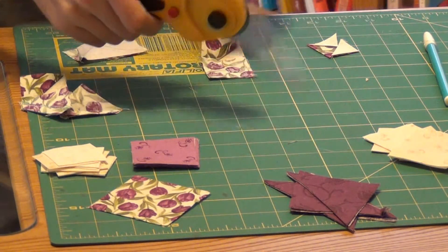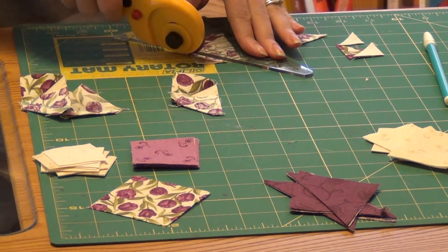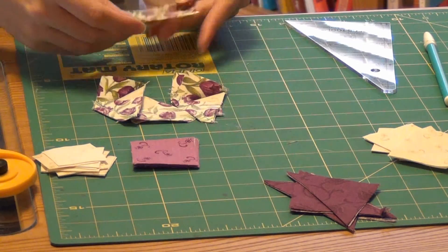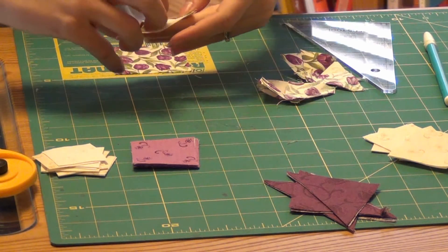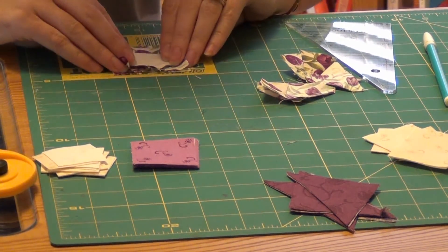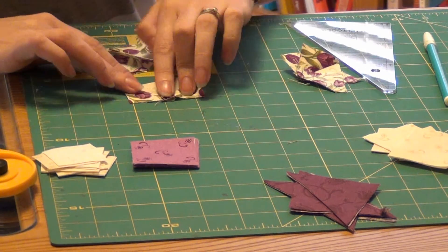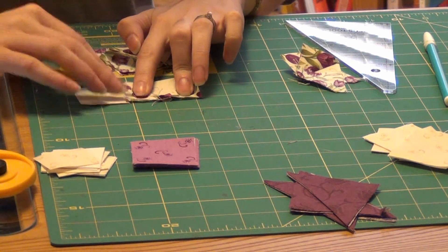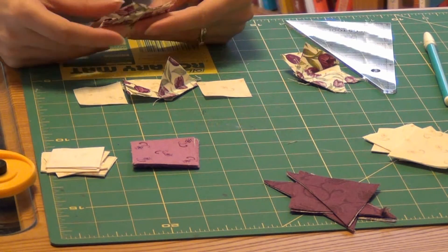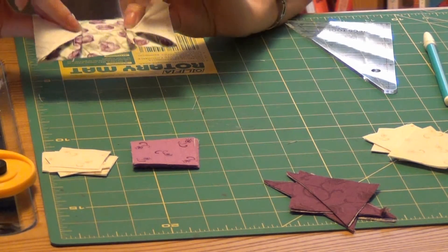Trim all of these and finger press towards the tiny tulips. The center square is your tiny tulips two-and-a-half-inch square, and each one of these units fits all the way around. Sew one to the top and to the bottom first. Then the other two units are going to have a background square sewn to each corner. So you'll have two units like that, then your center unit — pressing towards that center square.